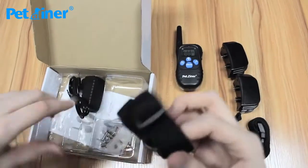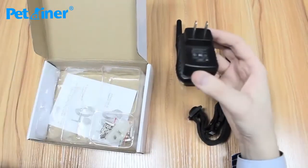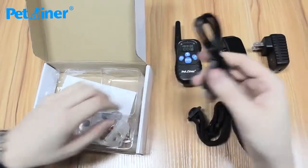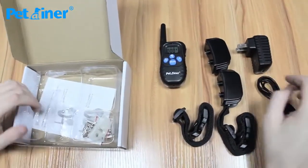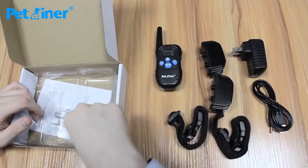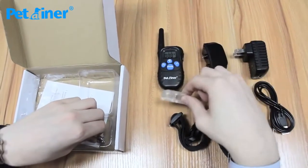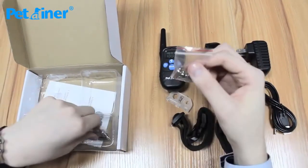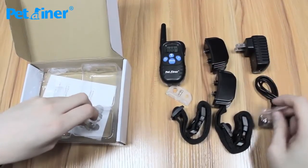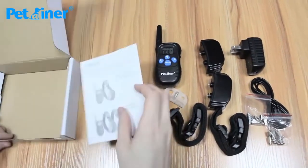The straps go around the receivers and then attach to your dog's neck. This is the AC wall adapter for charging, and this is the charging connector which plugs into the bottom of the AC wall adapter and charges your transmitter and your receivers. This is the test light used to test the static shock to make sure it's working, and then two sets of contact points for each receiver, and lastly a product manual.